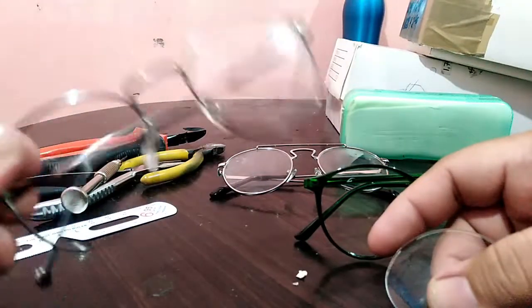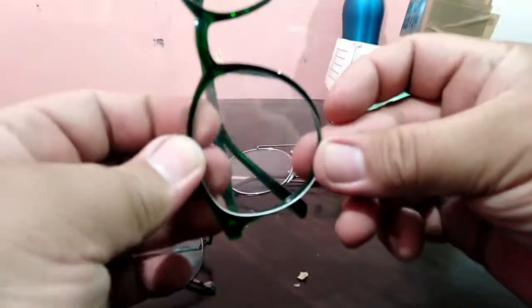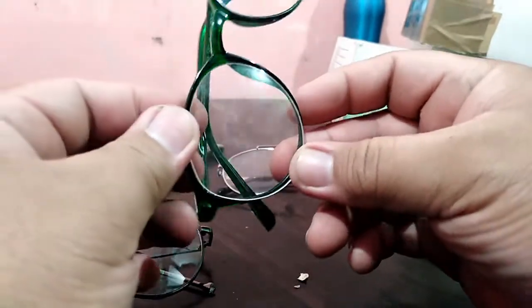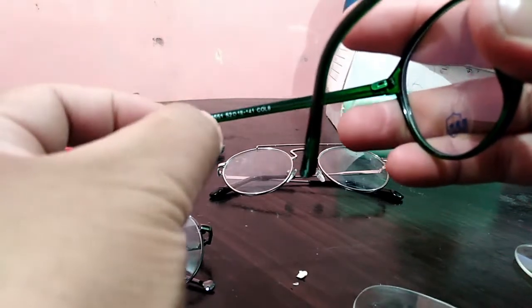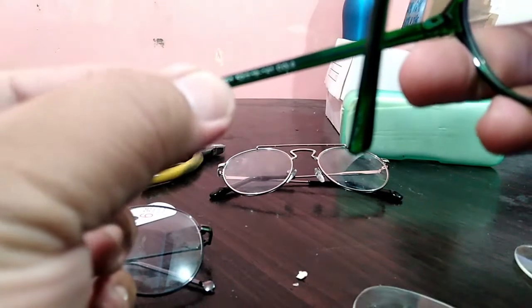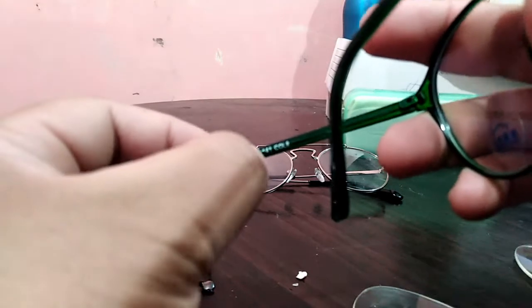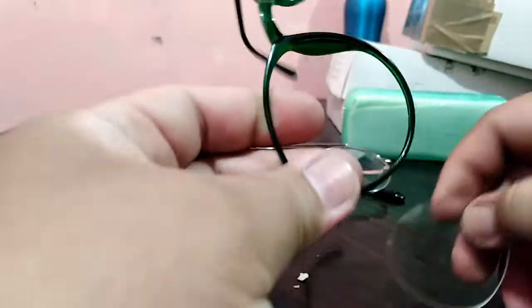If you can't find the exact same frame, you can use a plastic frame. You can measure first if the frame is able to use your old lens — check the diameter or size. As you can see here on the arm, there are details: 52 is the lens width, 18 is the nose bridge, and 141 is your arm length.